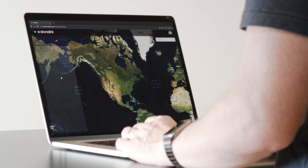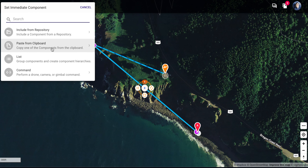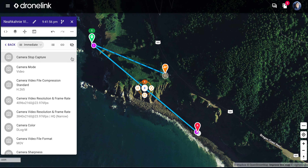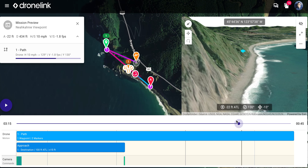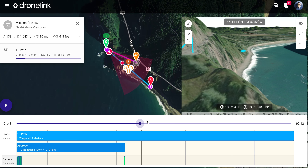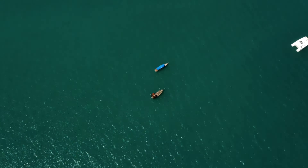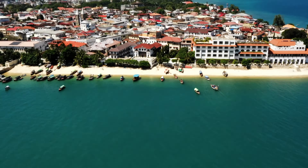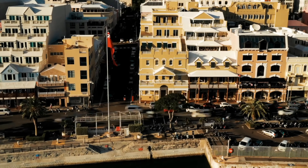The core feature in DroneLink is components. The component is the definition of how the drone is producing the thing that is actually valuable. What I saw happening over and over again was people spending all their time and energy replanning missions just because they're changing location, changing drones, or changing pilots, and there was no ability to reuse any of that work.